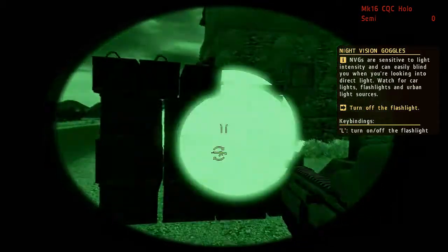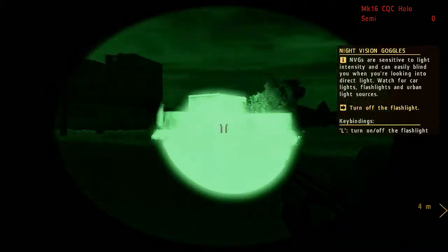The night vision goggles are invaluable for missions taking place under the cover of darkness, particularly where stealth is essential, although they restrict the scope of your visibility.